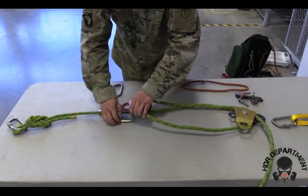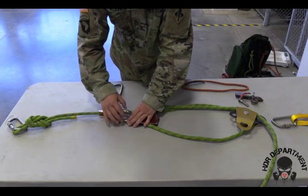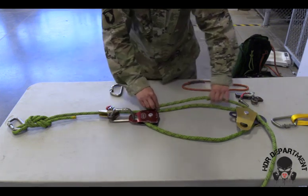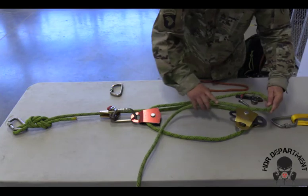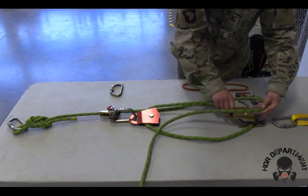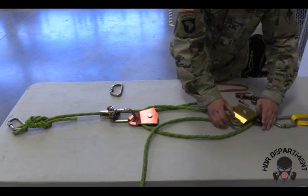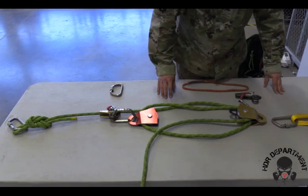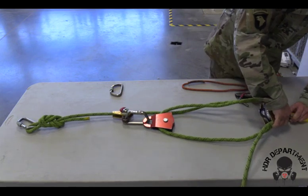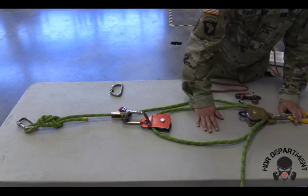I will open my carabiner and drop the pulley inside, locking the carabiner down and backing it off a quarter turn. As the rope comes back around to the top of the anchor, I will create another bite. Rotating my double pulley 180 degrees to place the bite inside the pulley and rotate it back into place. Taking my double pulley and placing it in the carabiner at my anchor point, locking it down and backing it off a quarter turn.